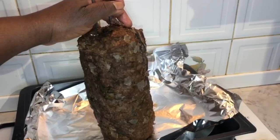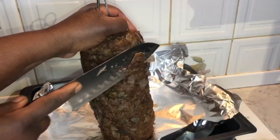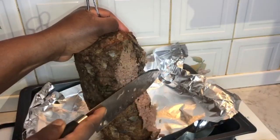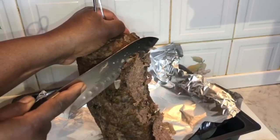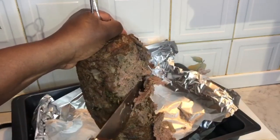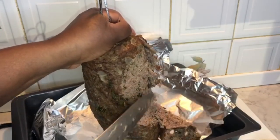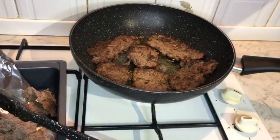Now because my blender broke and I wasn't able to blend the meat as fine as I wanted, you can see I'm having a bit of trouble cutting the meat — it's still fine, but I'm just not getting those smooth cuts because the meat isn't as fine as I would have wanted it.